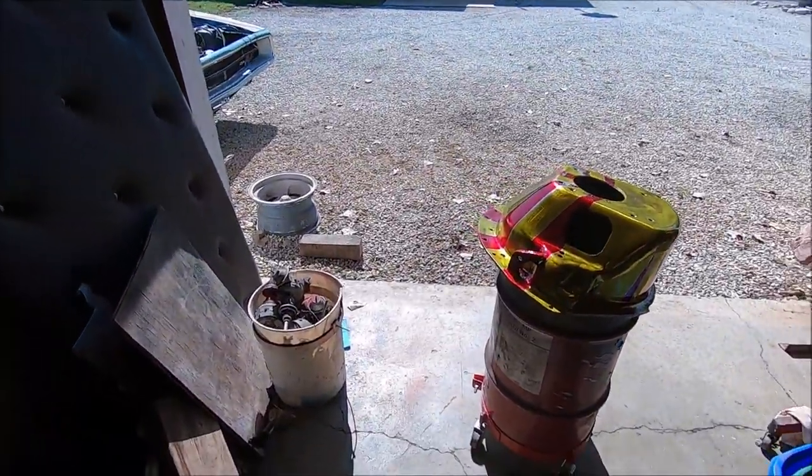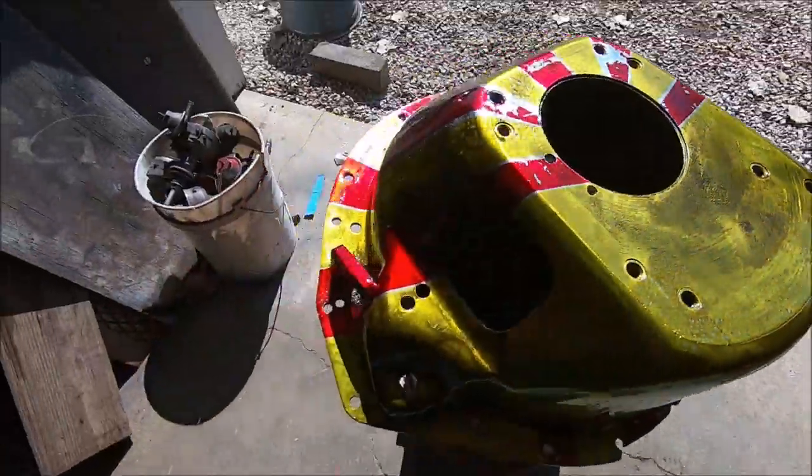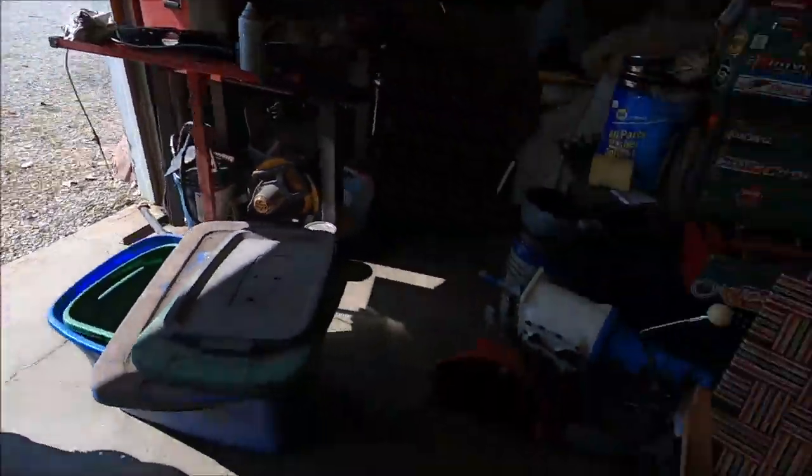I am not a Chiefs fan by the way - just because I live in Kansas doesn't mean I like the Chiefs. And this thing unfortunately turned out to be the Chiefs colors. But I like it, it turned out pretty good, minus a couple of the runs in the clear coat. I'm real proud of it, got a real nice finish to it. Cleaned that up and taped it off this morning.